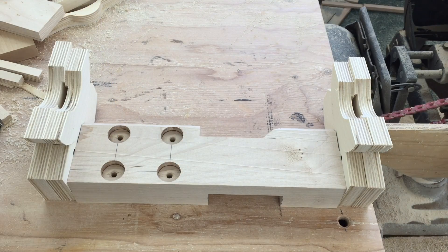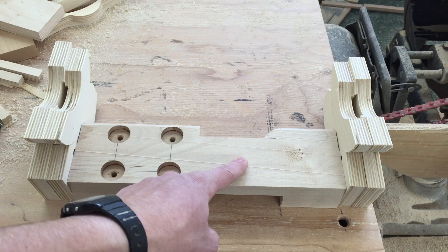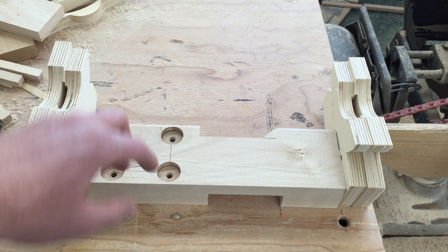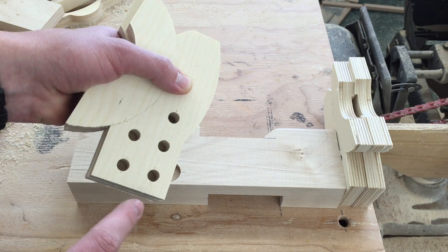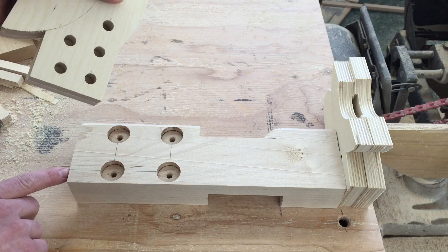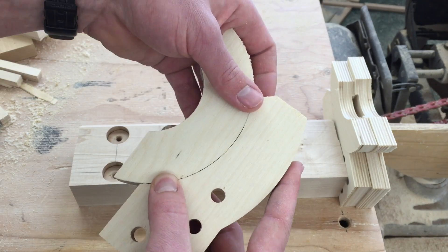Here's how all this goes together. This is the trunnion support beam. These bolts here bolt down to the frame of the bandsaw. There are five dowels that go into here and into the end of this beam, and these are the actual trunnions.